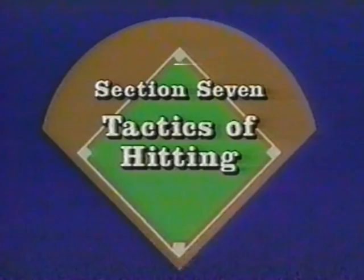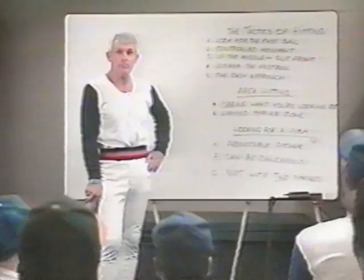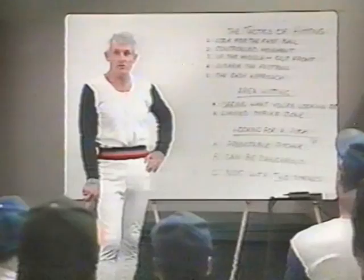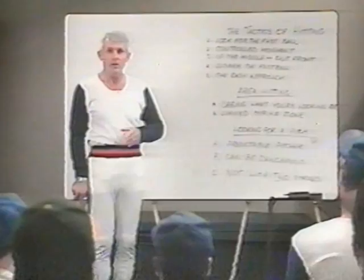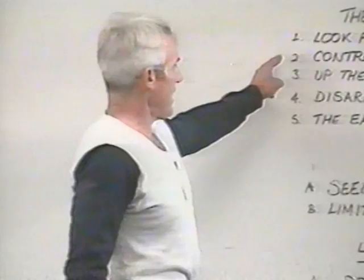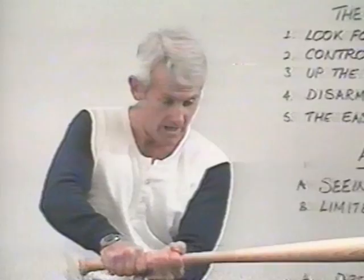Section seven: the tactics of hitting. When dealing with the tactics of hitting, we begin with the old adage: look for the fastball and wait for the curve. You better be ready for the fastest pitch the pitcher has to throw, because you can't make adjustments from slow to fast — but you can from fast to slow. I prepare for the fastest pitch a pitcher can throw, then make adjustments to the slower pitches. This requires controlled movement. If my movement is too fast and out of control, I can't make the adjustments. So it's an easy, early motion — nothing goes fast until I swing the bat.